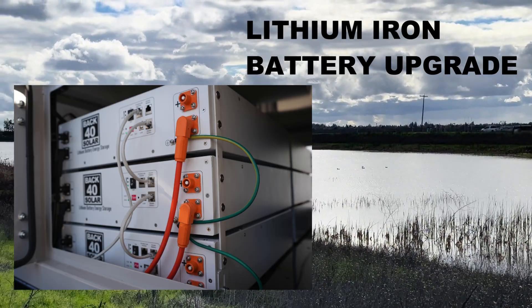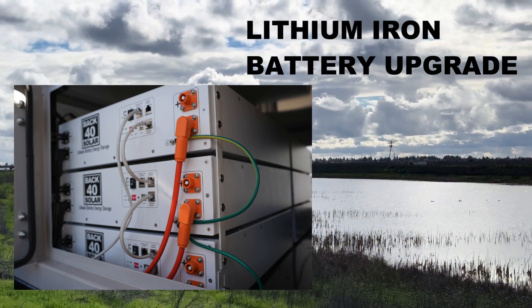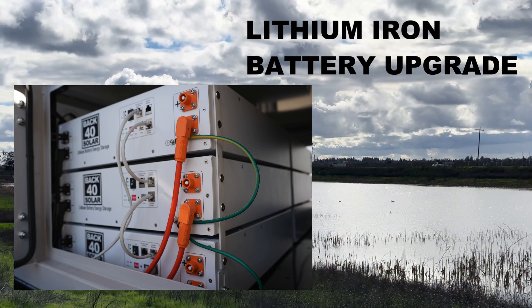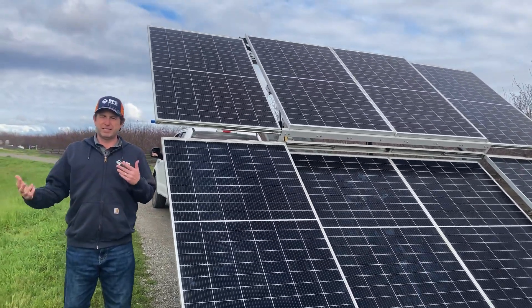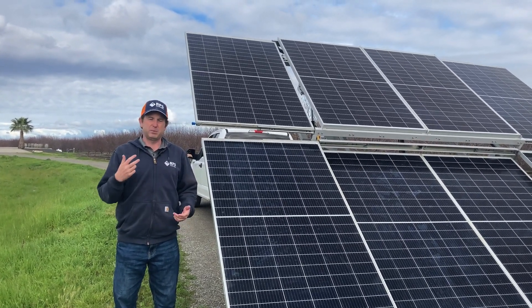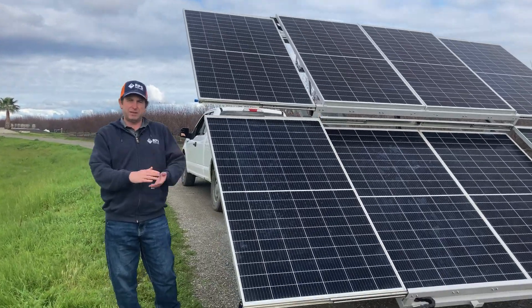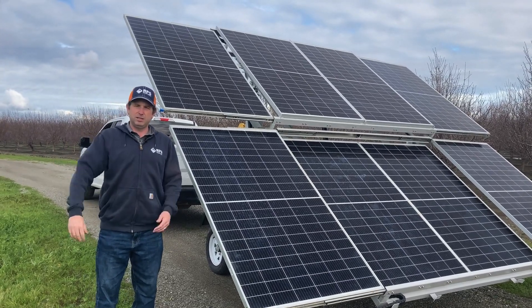We're also offering the option to upgrade to a lithium iron battery bank. Each battery is 100 amp-hours at 51 volts, and the bank is expandable — you can choose one, two, three, or four lithium batteries. One of the bigger benefits is cycle life: with lead-acid batteries you see around 20% degradation after about 2,000–2,500 cycles, but with lithium iron batteries you're looking at 6,000–6,500 cycles before that degradation. And after those cycles you still have 80% battery capacity available, meaning years and years of reliable performance whether you're using gel or lithium iron batteries.